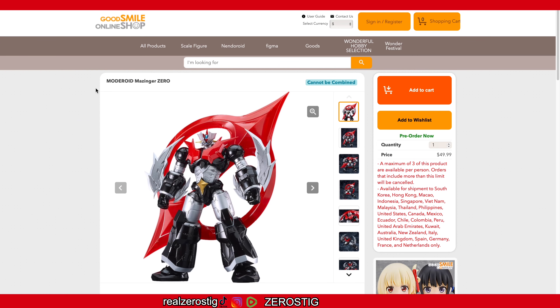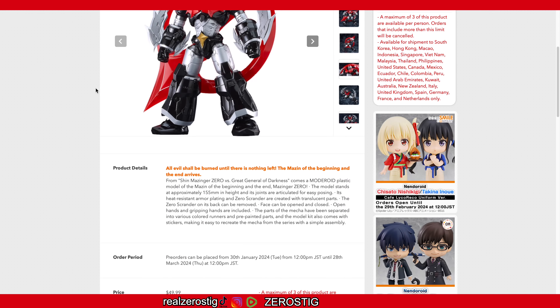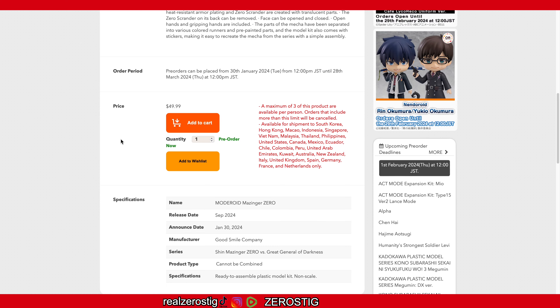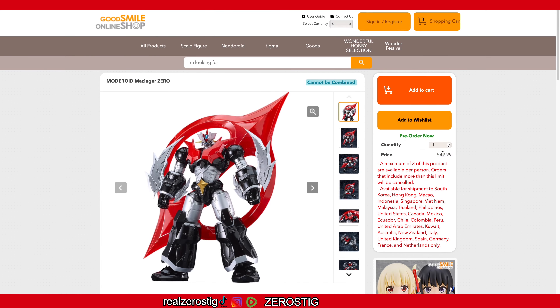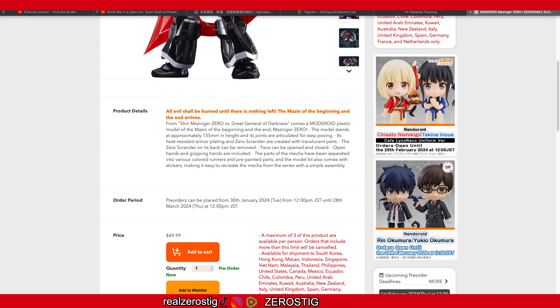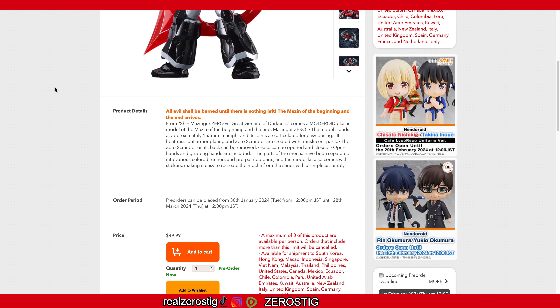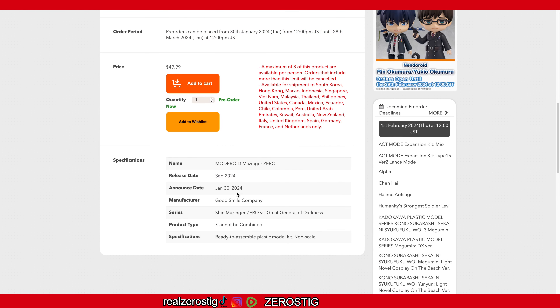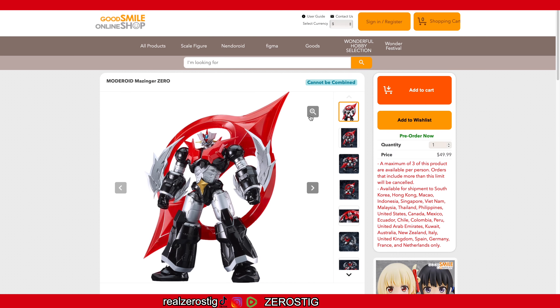Check it out, we got the Moderoid Messenger Zero here, and this Messenger Zero is from Moderoid - Messenger Zero versus the Great General Darkness. This is a model kit for around 50 US dollars, available to be shipped to a number of countries. It's going to be standing at 155 millimeters tall, which is 5.9 inches - not that tall. It should be out by September 2024, so you can pre-order it right now on quite a few websites.